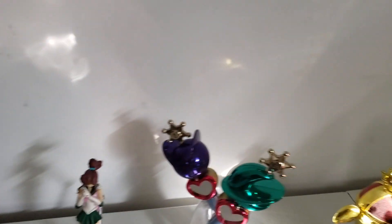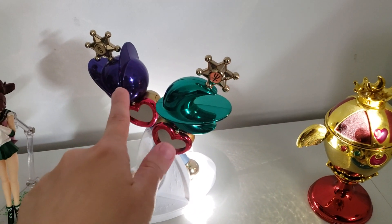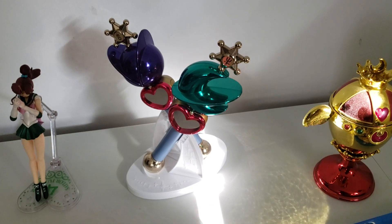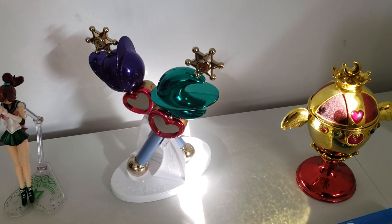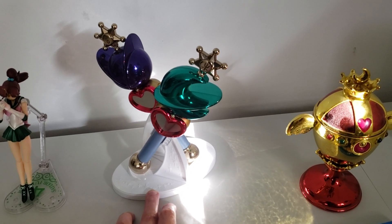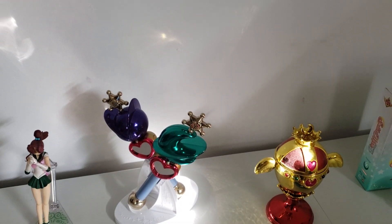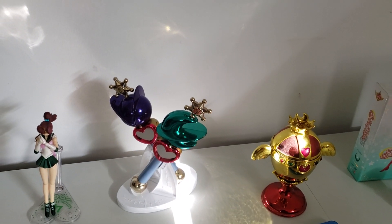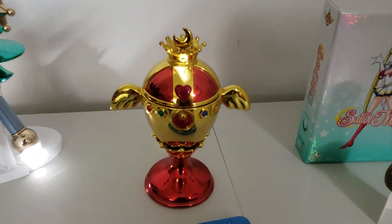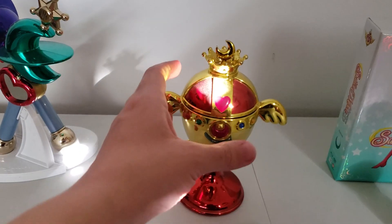These proplicas: I got the Sailor Uranus wand from ThinkGeek from my grandmother — that is official, it is by Bandai and Toei Animation. My husband surprised me one day with the Sailor Neptune proplica. These came with batteries, but it's too difficult for me right now to turn them on because I don't have my husband's tools at easy access.